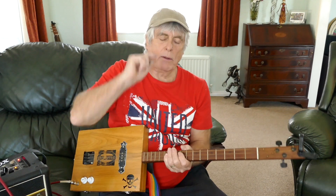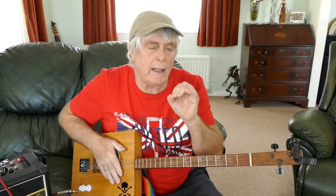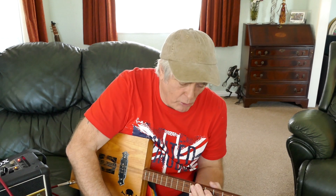Hi guys, how are you all doing today? Today we are going to go back to basics. I had a couple of requests to go back to some of the earlier stuff for the one-finger guys who are completely novices, never played a guitar before, and want to go back to square one. One guy actually sent me a comment which was a very good one — Tony Hyde. He's been following some of my lessons, never played guitar before, but he came up with a brilliant idea that I'm going to share with you guys.